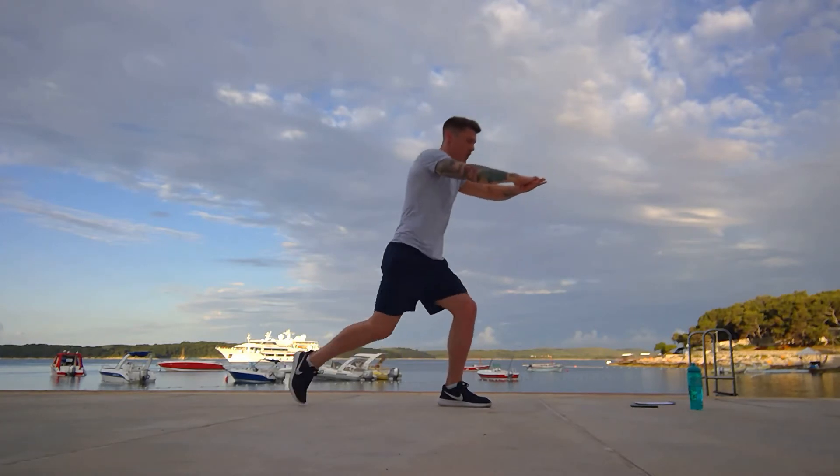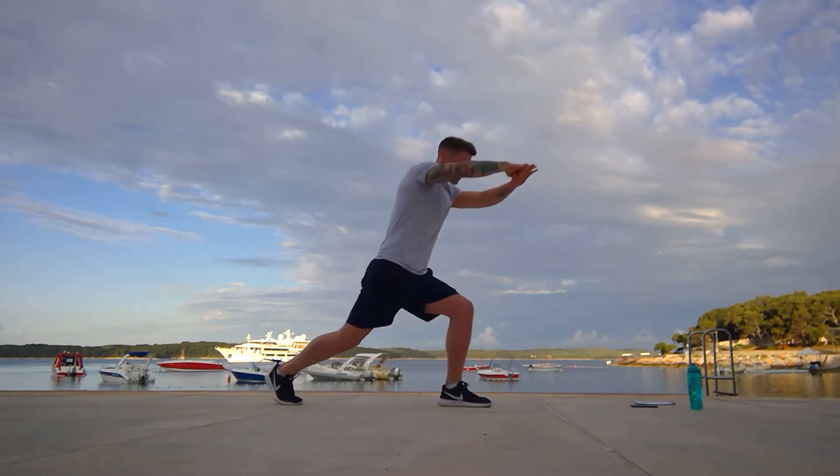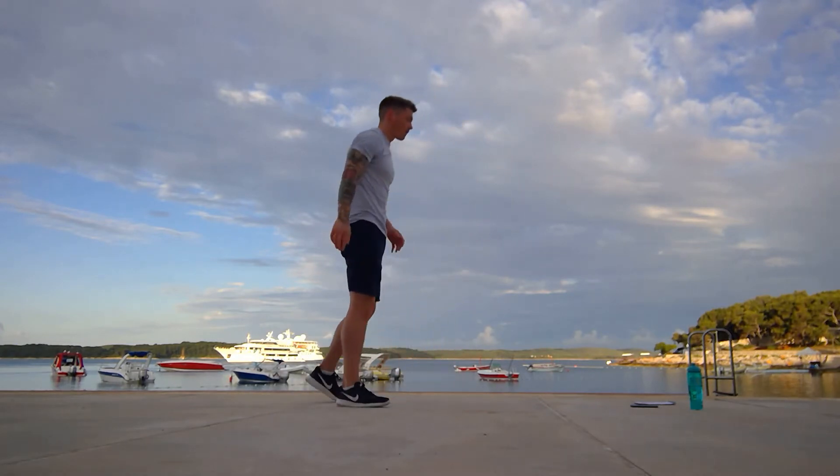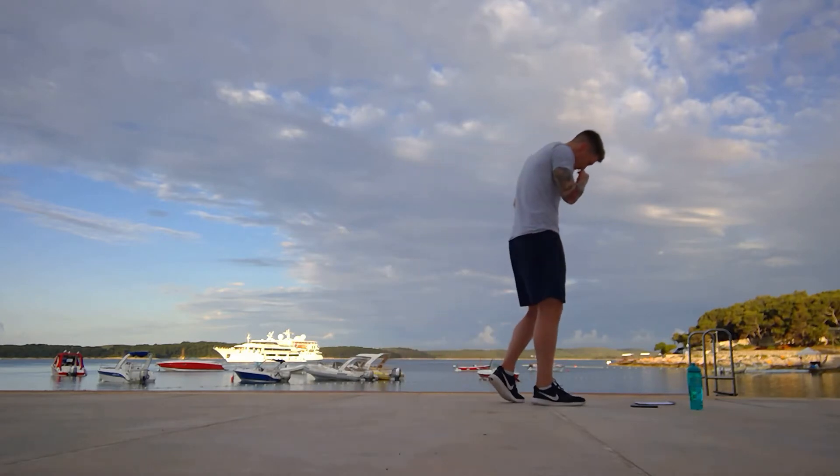You've really got to focus. As you get more tired, this gets more difficult. The balance kind of goes out the window. And we've got four, three, two, and one. You can really feel it on the standing leg, on the glutes on the standing leg. That's good.